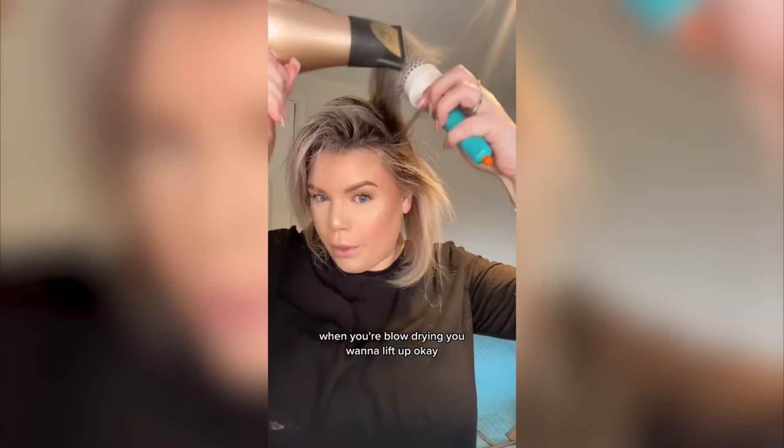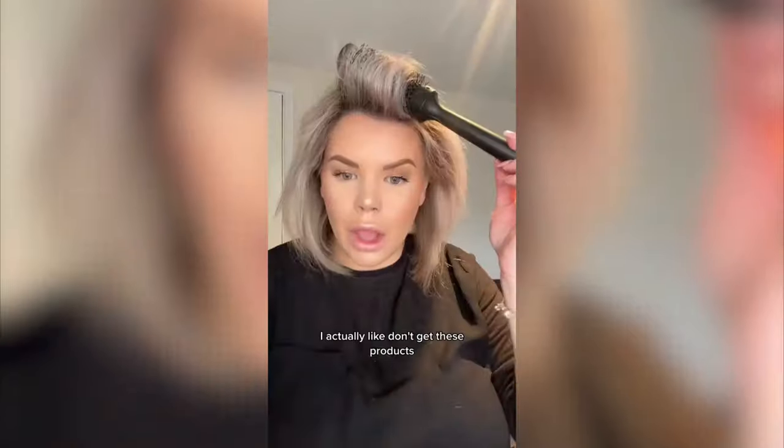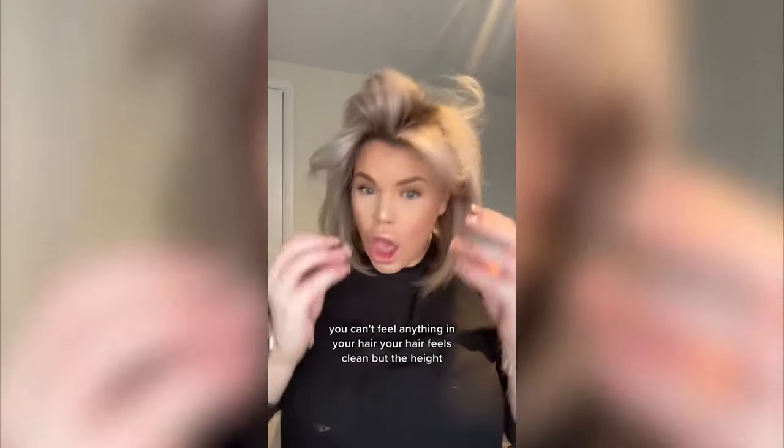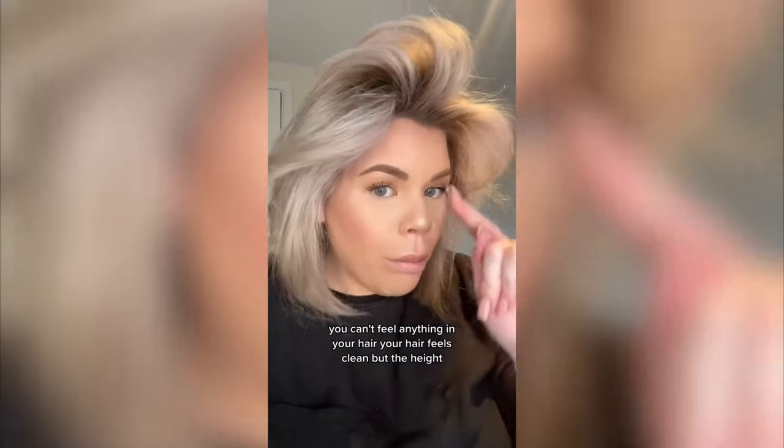I actually like — you don't feel these products in your hair, you can't feel anything. Your hair feels clean, but the height? Incredible.